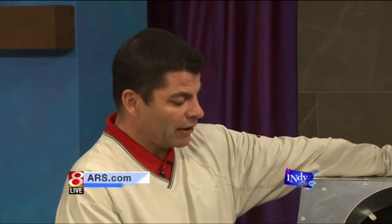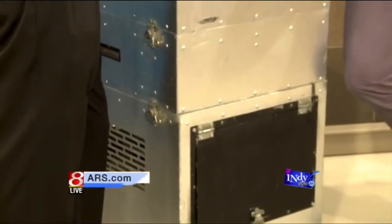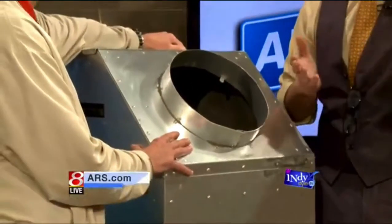A lot of people ask who are candidates for duct cleaning. Even if you're in a new home, it's a good idea to get this done. And if it's a new home to you — even if not brand new — it's a good idea to get it done because of the previous owners' pets and things of that nature. Just get a clean start — you never really know who lived there before you.